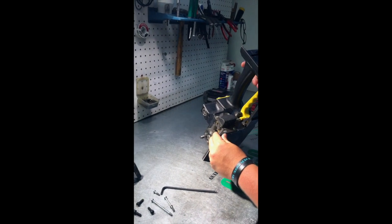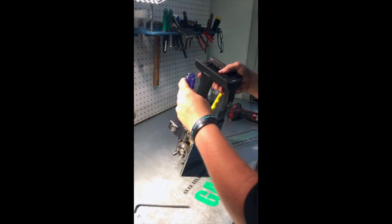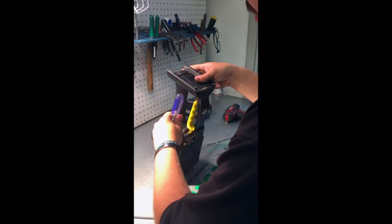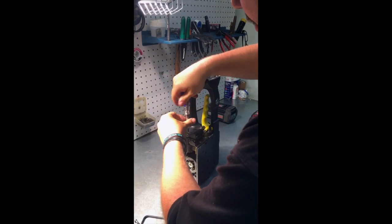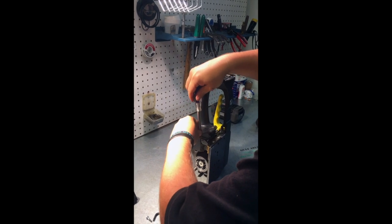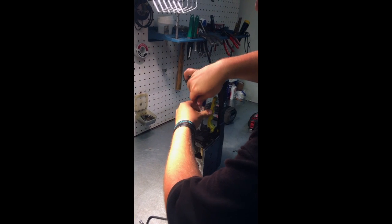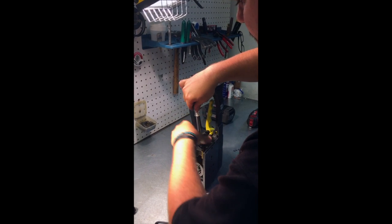You're going to go to the back side. On the back side you've got two little screws right here. Let's go ahead and be careful not to strip these screws out. Go ahead and set that off to the side.